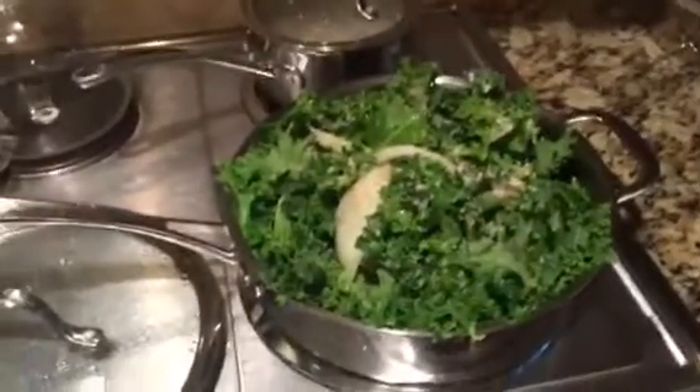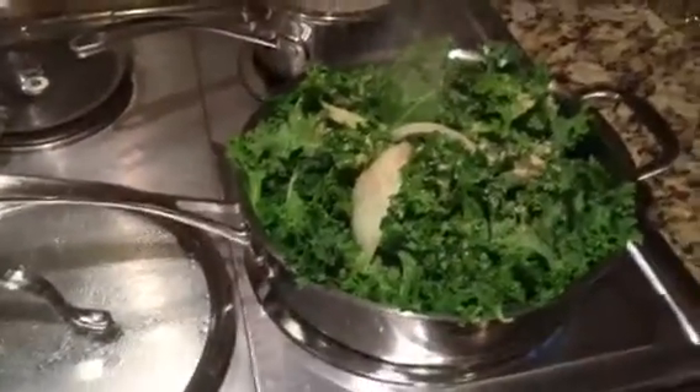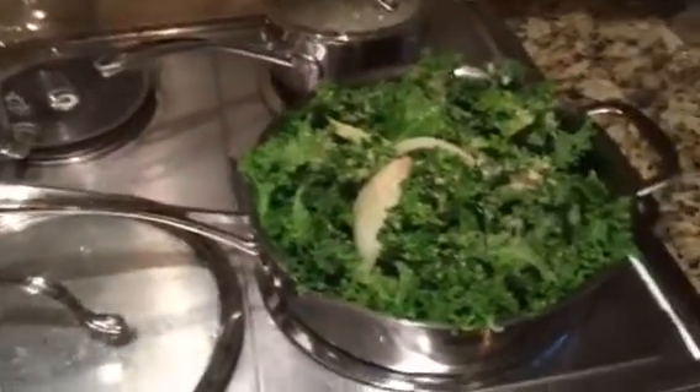I got home about 30 minutes ago and I don't have a lot of time. I'm trying to fix this food so my husband can eat before he goes to church. This is what I did.